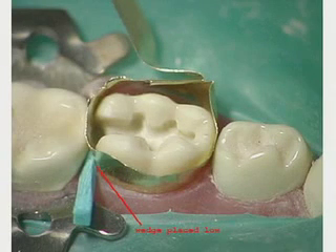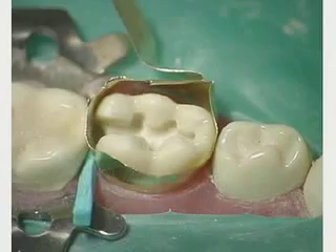Bend the wedge low from the widest embrasure, which is the lingual. The objective of the wedge is to close the gingival floor tightly to create a physical separation to make up for the width of the matrix band. Use the ball burnisher to burnish the matrix band to the approximating tooth.